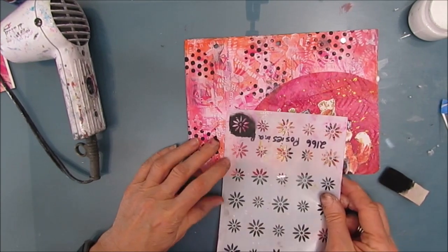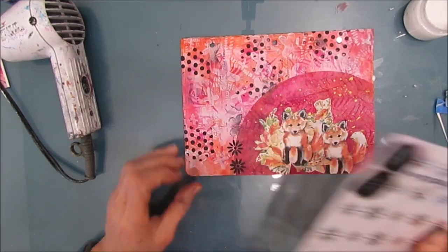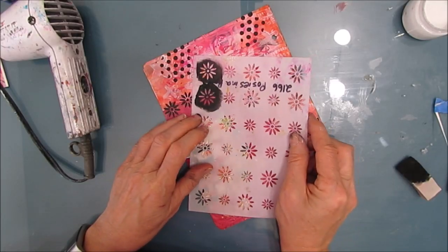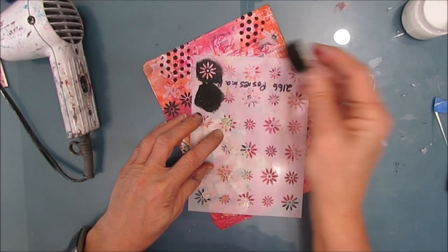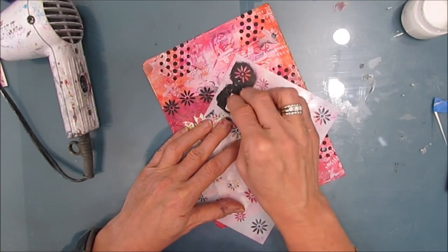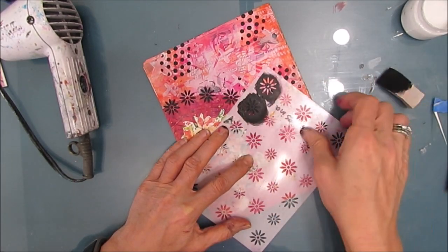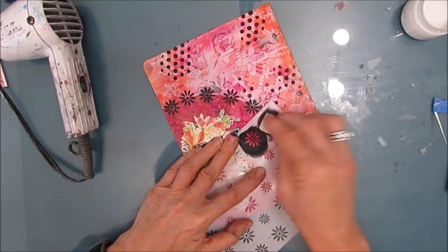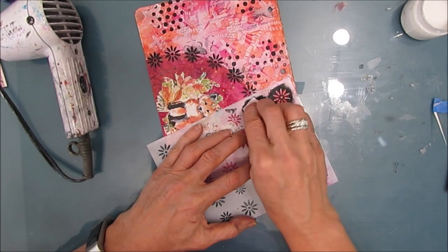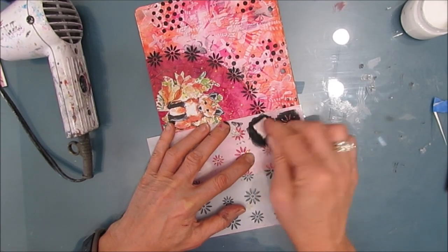I wanted to add a little bit more weight to the focal image. Looking around my studio, I see this Posies in a Row stencil, and I'm using it to make a border around the coffee filter. I'm using black for contrast. This is going to add weight to the focal image and add some more interest. It also works really well with the X's in that X-Trail stencil that was in the Insta background sticker paper, and it adds a little whimsy to the page.